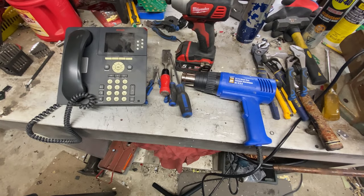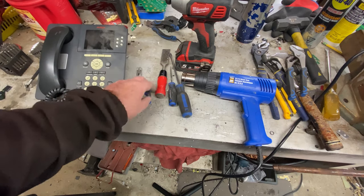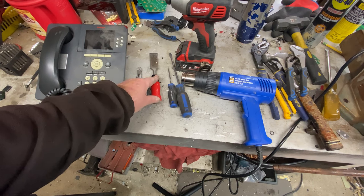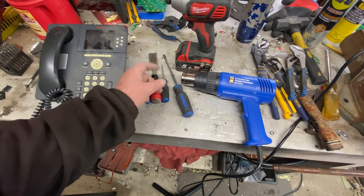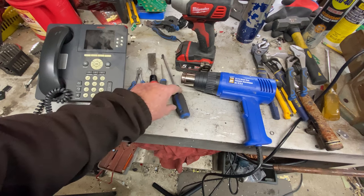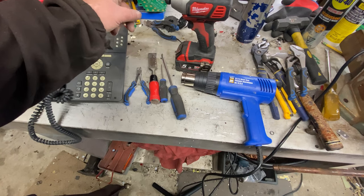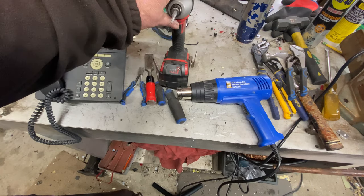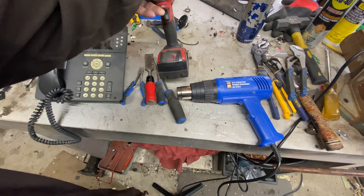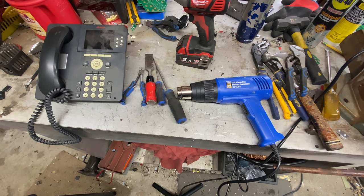The next victim is this VoIP phone. What you'll need for this operation: a phone, little tiny side cutters, a chisel or anything with a sharp edge to lift something out, a pokey stick, a flat screwdriver, a heat gun, and a drill with a CRVT-10 security bit. It's a security bit with a hole in the center — that's to make sure people don't fool with their stuff. Let's get at it.